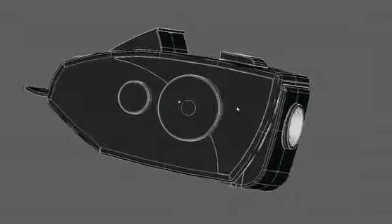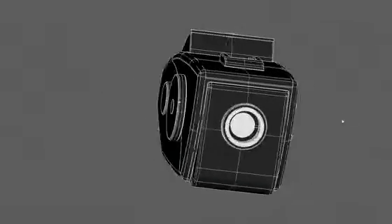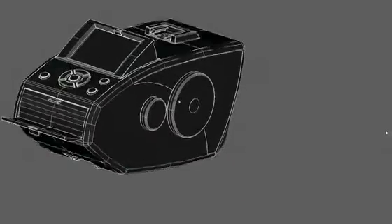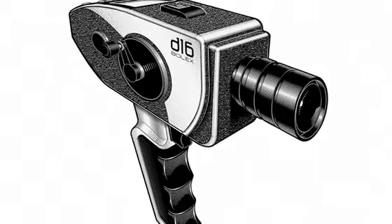It also has this cool crank on the side that you can program to control camera functions like frame rate. You can do speed ramping, you can adjust volume, or you can take a single still if you're doing stop motion — basically anything that you can adjust on the menu screen. And of course, because it's a Bolex, it comes with a really nifty pistol grip, making it totally easy to handhold.